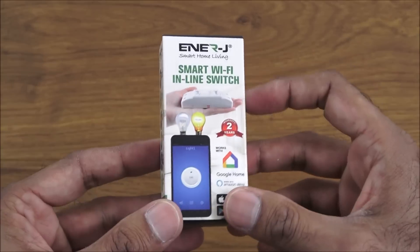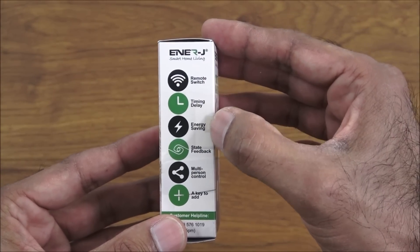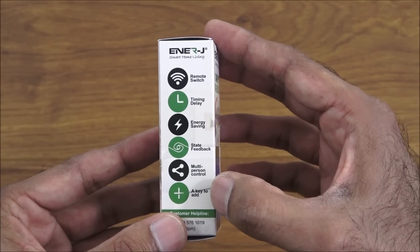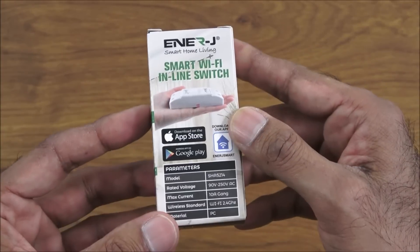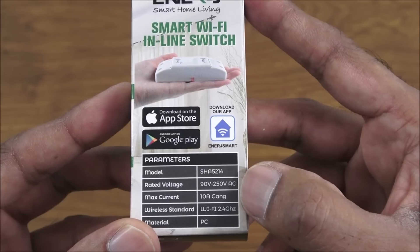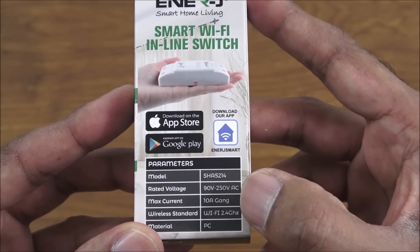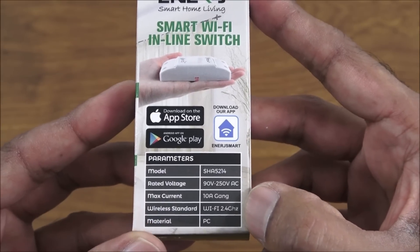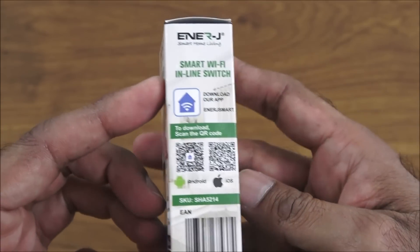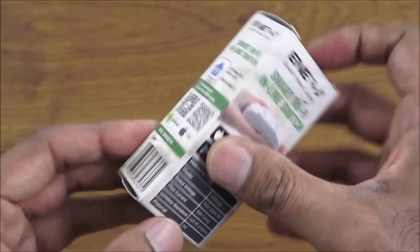Some details on the device: remote switch, timing delay, energy saving, state feedback, multi-person control. Rated voltage 90V to 250V AC, max current 10 amps. Wireless standard supported is 2.4GHz. There's also a QR code for the apps for both Android and iOS.